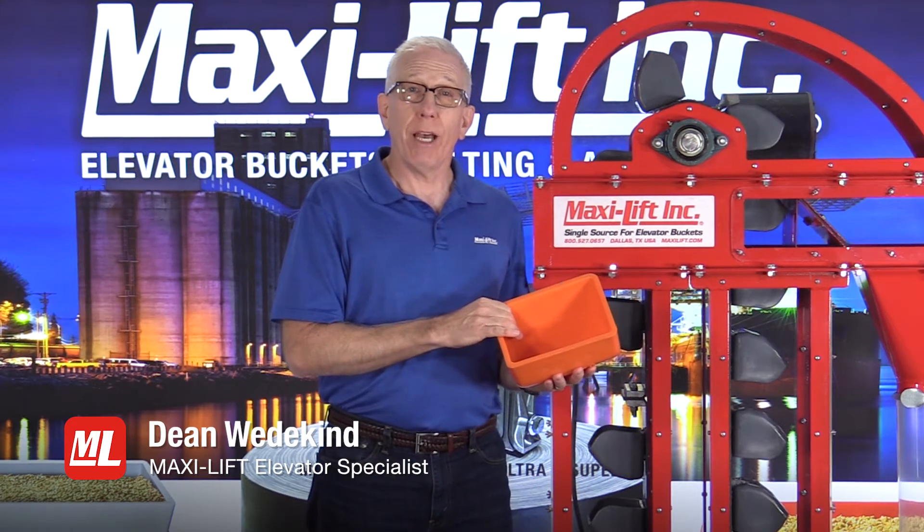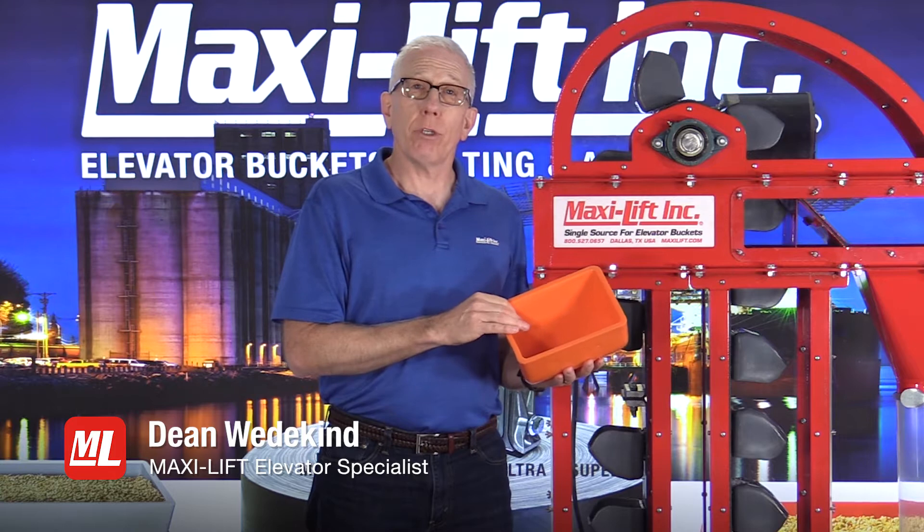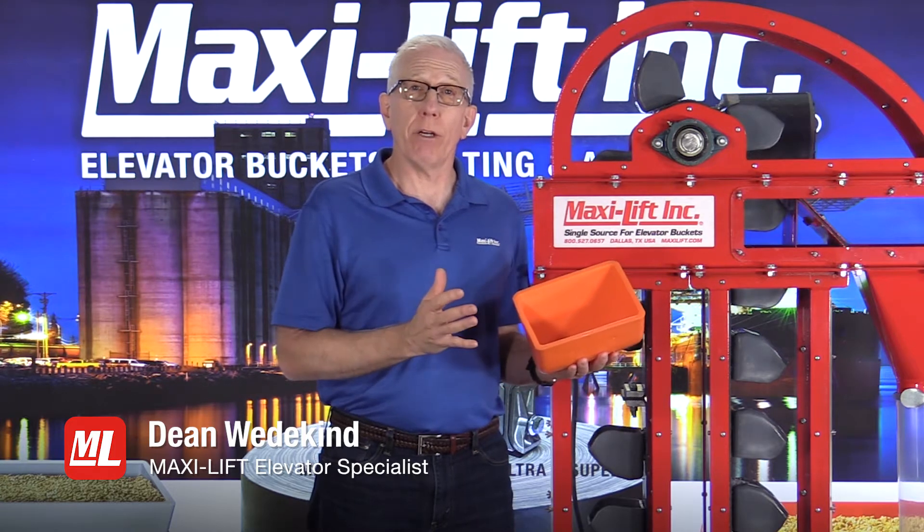Welcome again to Pro Tips. I'm Dean Wedekind with MaxiLift, and this is the final in our series on Pro Tips about bucket elevator inspections.